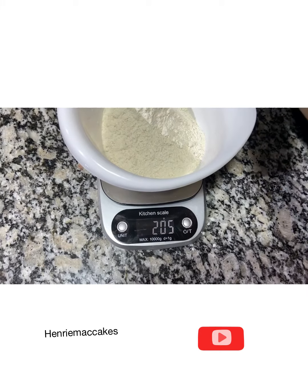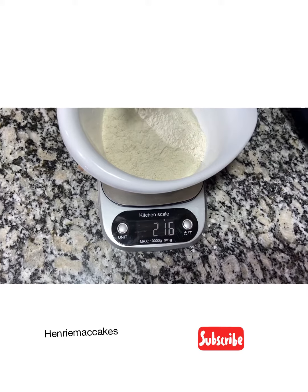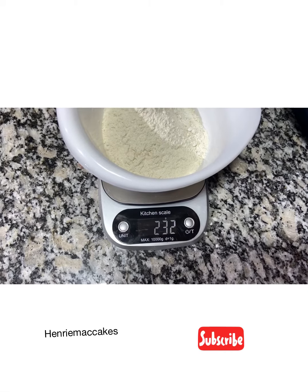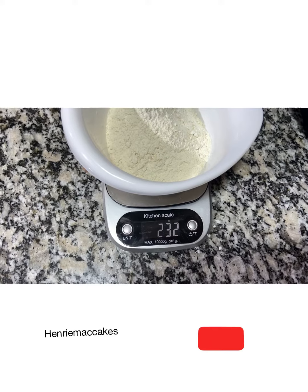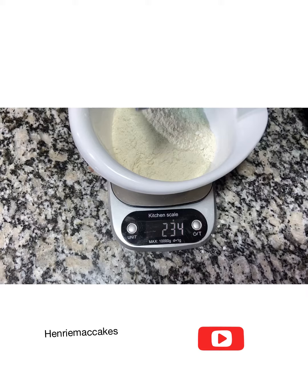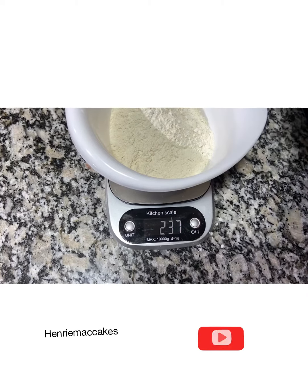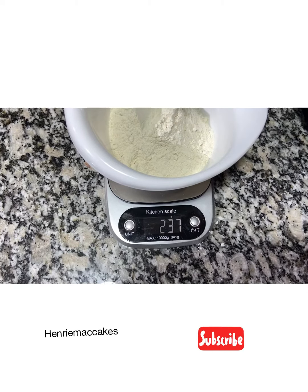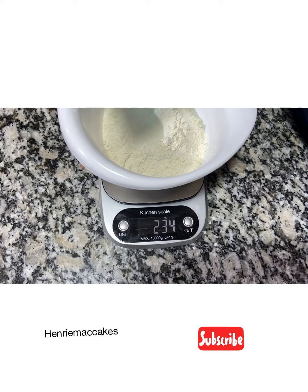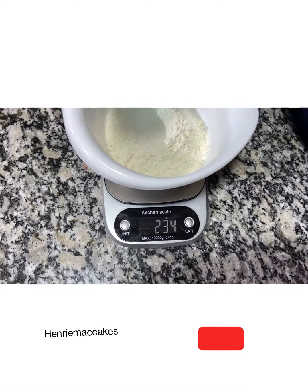We're almost there — 235. Okay, there are a few tiny bits extra, so I need to reduce it a little more. Just give me five grams, please.